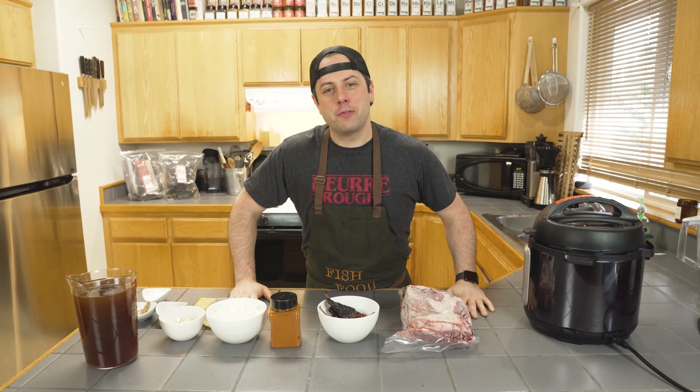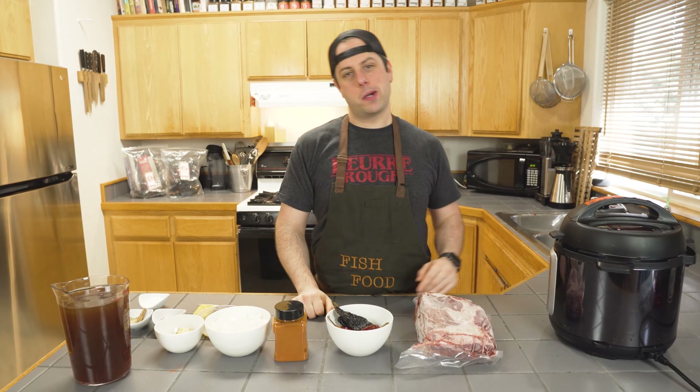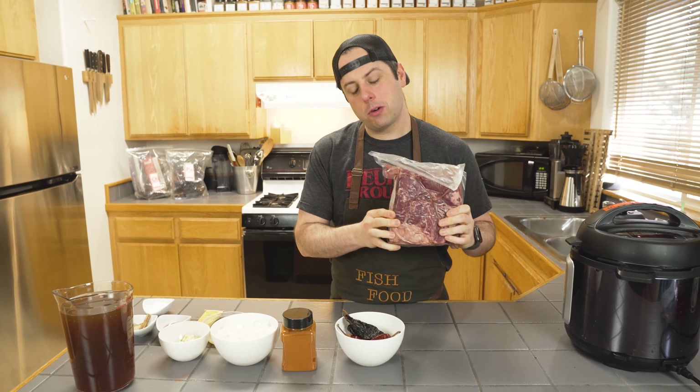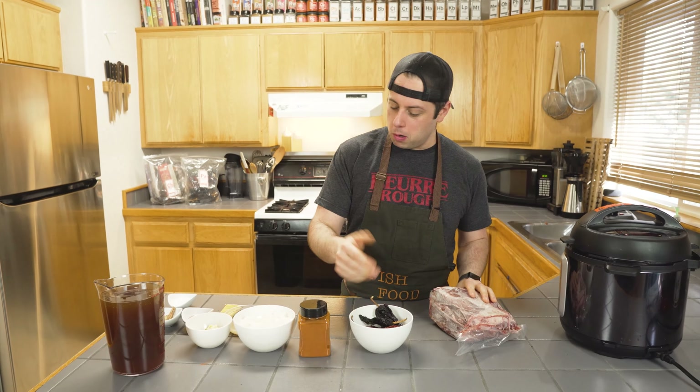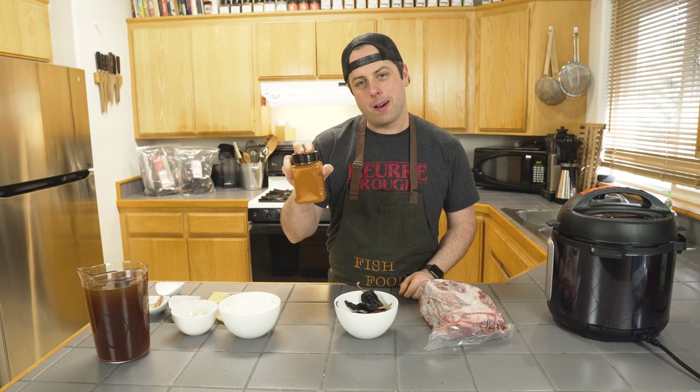Hey, I'm Chef Aaron Fish, and this is Fish Food, where we make tasty, approachable snacks. Today we're making my take on birria tacos with some diamond radish chuck roll, masilla peppers, some chipotles, and we're going to knock it up a little bit with some Trinidad scorpion powder.